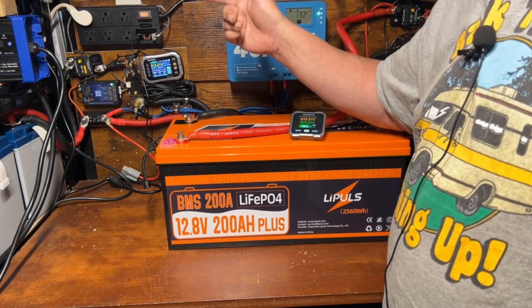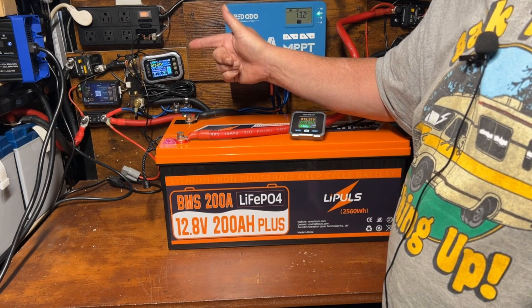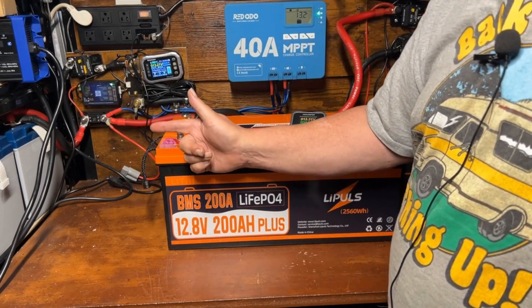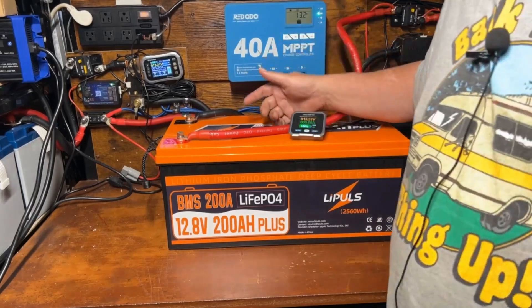I'll leave a link right here for some of my other battery review videos if you want to go through this playlist and compare this to some of the others. And if you want to see my latest video, check out right here. That's it for this video and I'll see you in the next one.